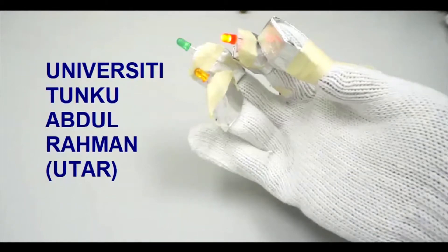Hello, in this video I will show you how to make an LED glove.